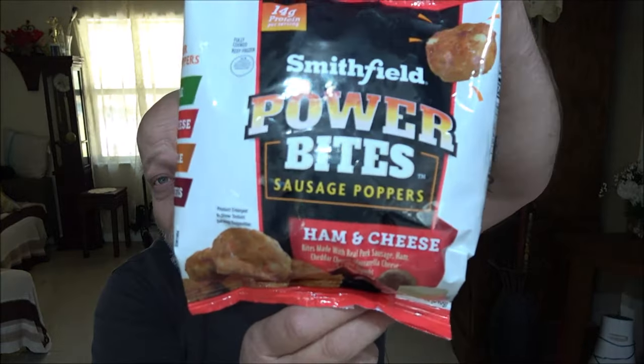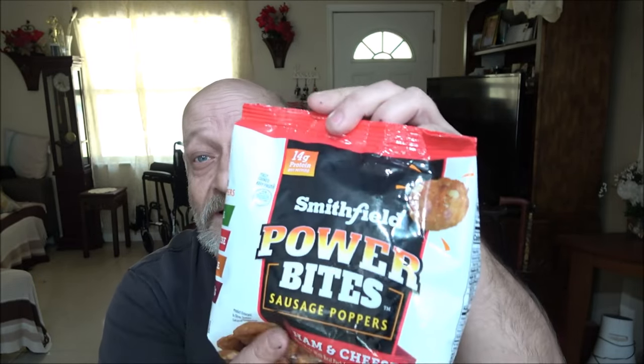Hey everyone, Shaber 1000 here. Today we've got these Power Bites from Smithfield sausage poppers. Let's open these up, go through them, show you some nutrition things, try them out, and see if they're any good. Let's do this.